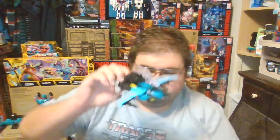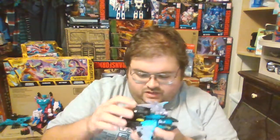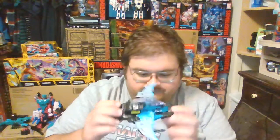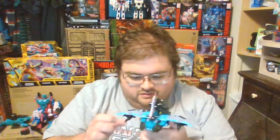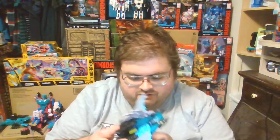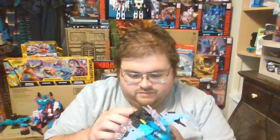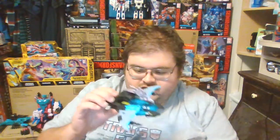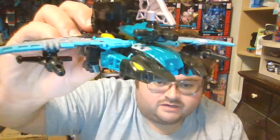Here in part 3 we are going to be taking a look at Decepticon Sea Wing, or Kraken, as he was named by Takara Tomi in Japan. This figure is moldmates with Power of the Prime's Cutthroat, who was a retool of Power of the Prime's Swoop. It amazes me that the same mold that started off as a Terradon has now been used to form a mechanical version of a Manta Ray.